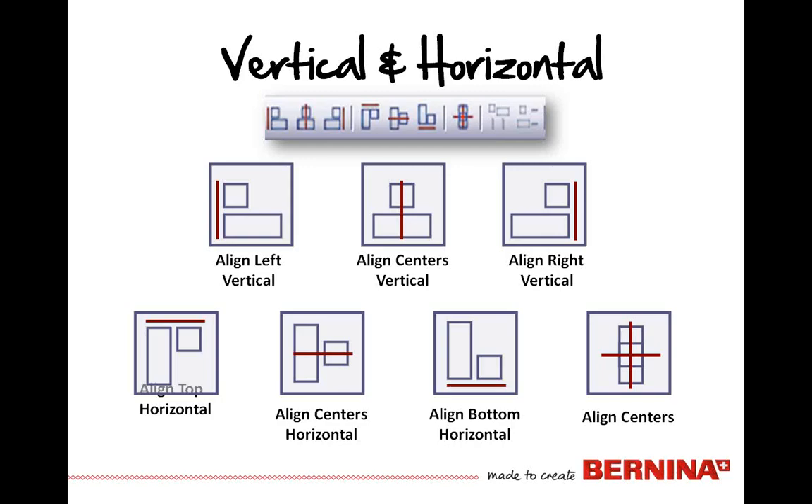You'll also note grouping and ungrouping designs, kaleidoscope and reefing — those allow you to quickly lay out designs, but that's not our discussion today. In the alignment tools, you can align things both vertically and horizontally. You've got different reference points to guide onto, whether you want to align to the left of the objects, the centers of the objects, or to the right edge. That's done both vertically and horizontally, and you can align both center points at the same time.